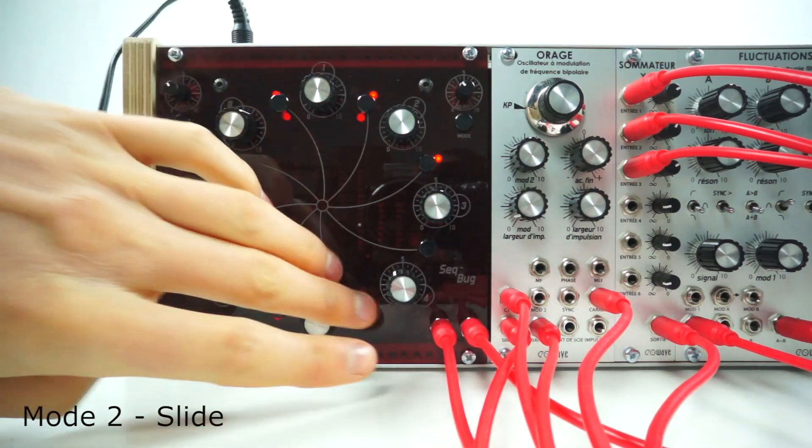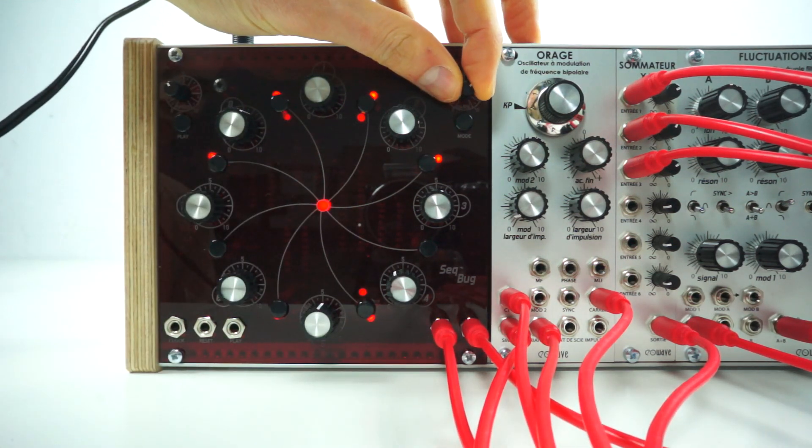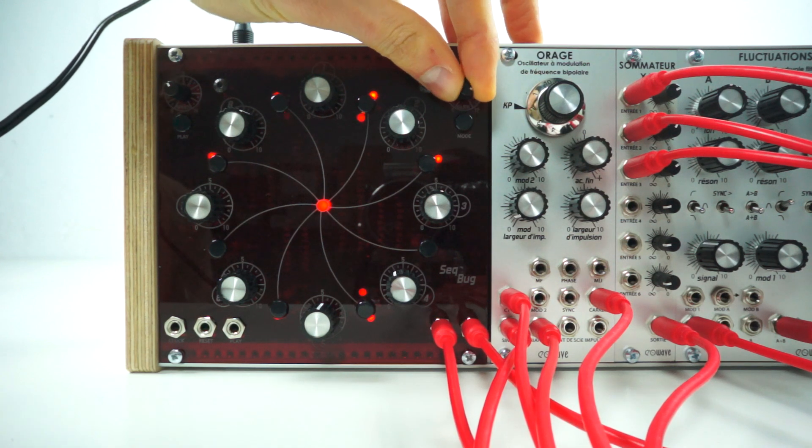In mode 2, each switch turns on or off the slide for that step. The glide control changes the length of the glide.